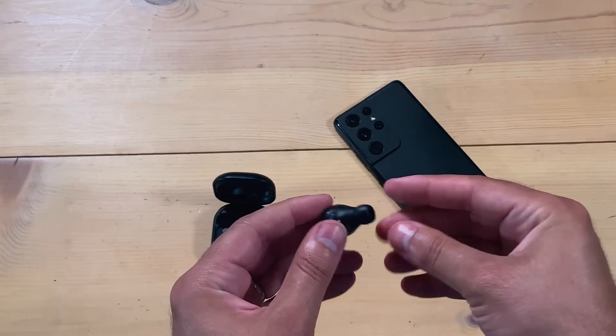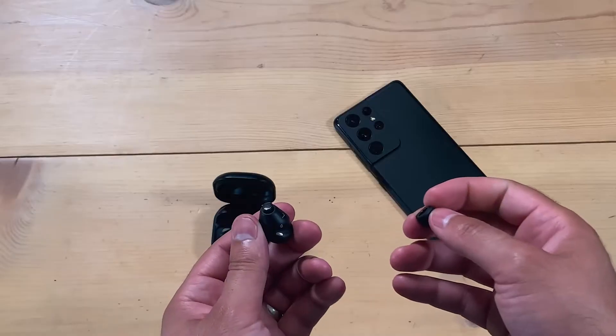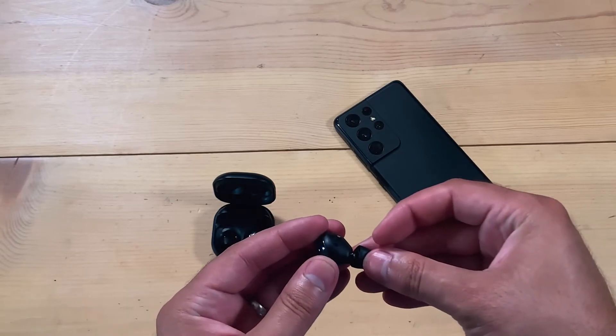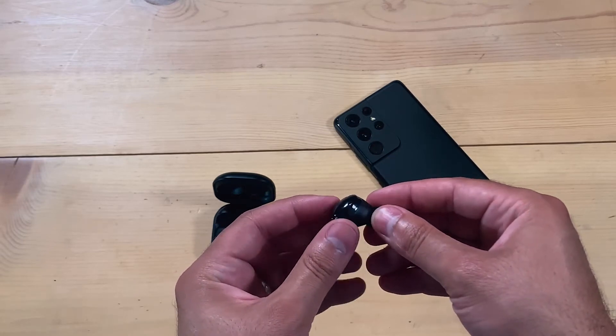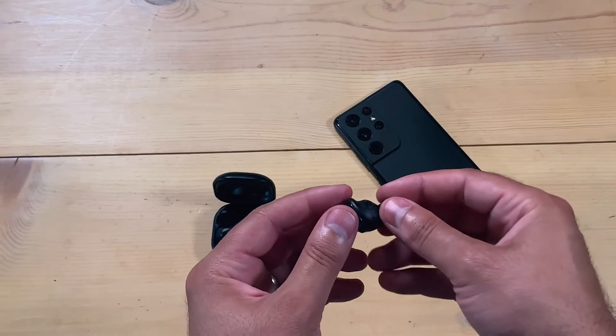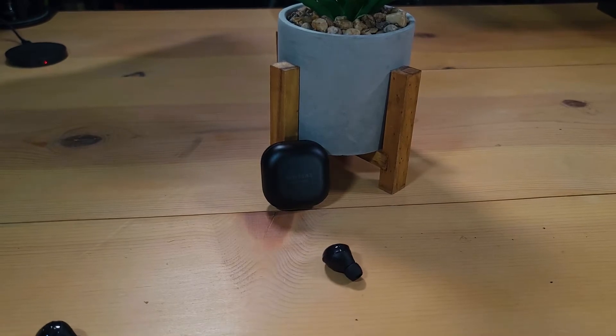The only issue I had with the design is that after using them for a long period of time, they start to feel uncomfortable. I always feel like they're falling out of my ear, and I think that's probably the rubber ear tips. They don't fit as snug inside my ear as I would like. Every time I would go to adjust them, I would constantly hit the touch control on the outside, which would skip to the next track or pause my music — really annoying. But other than that, I'm a big fan of the design.